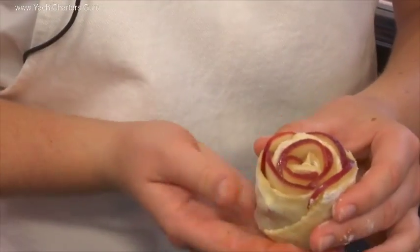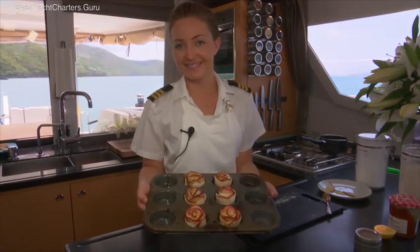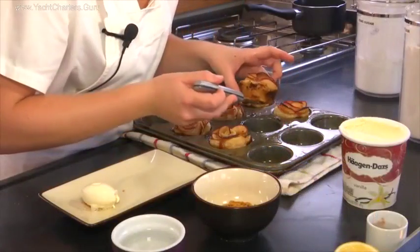And there we have the apple rose. We're going to place them in the oven for 40 minutes on 375 degrees Fahrenheit. Those roses look lacquered. Time to plate our roses. It looks just perfect.